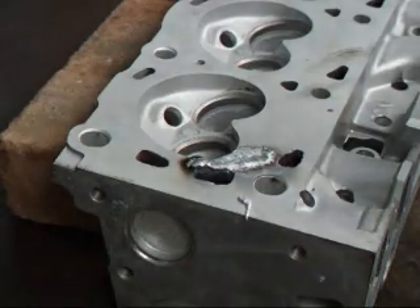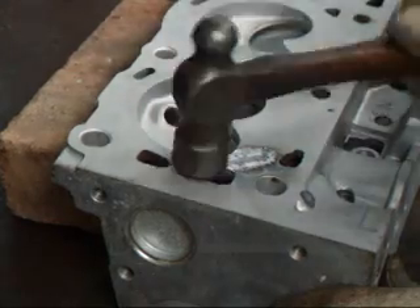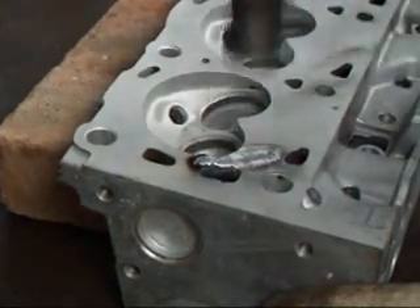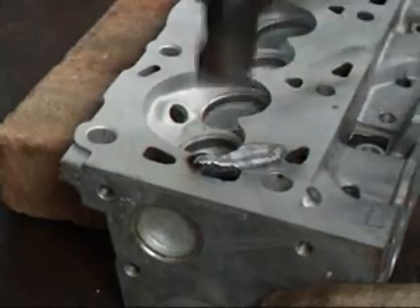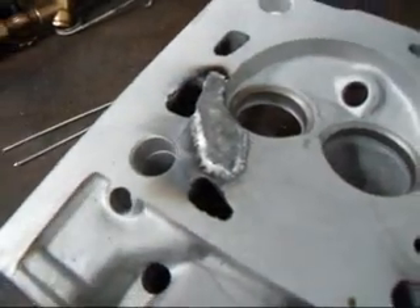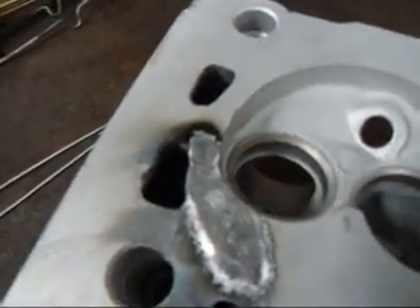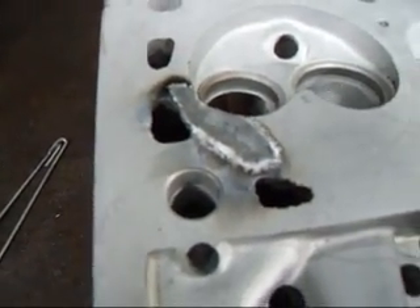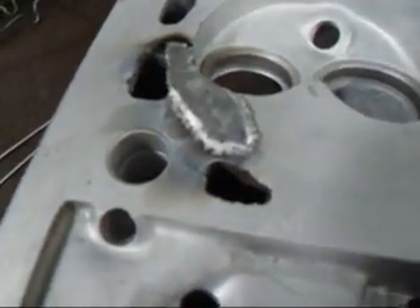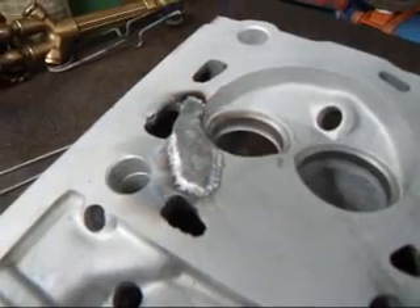There we go. We've got our weld just finished up here. We're going to take a hammer and hammer on this a little bit to consolidate the aluminum. As you can see, we've got a nice bead of weld around there, closed off all the impurities that were on the surface. By hammering the weld after it's finished, that consolidates the aluminum to make it a little bit harder in that section, which is a good thing.